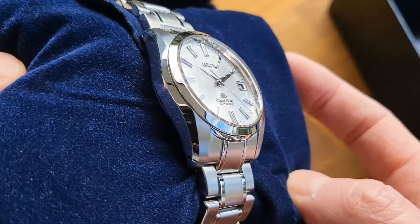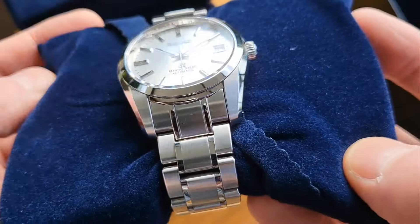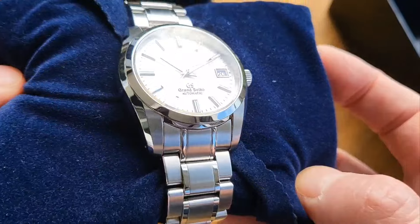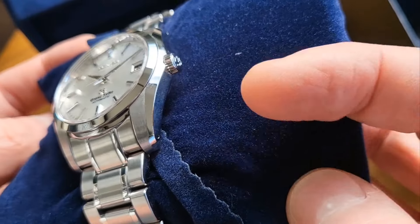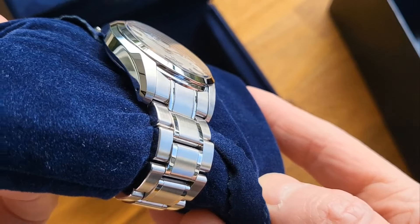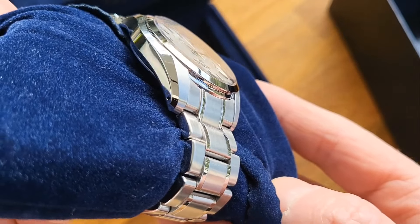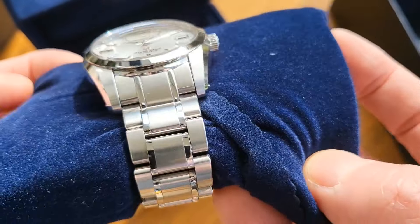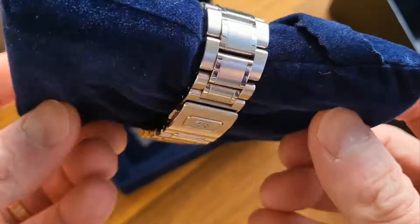The other really standout thing about Grand Seiko — what sets it apart from other watch manufacturers — is the famed and highly marketed Zaratsu finish. Moving the watch around so you can see the finishing on the bezel and these sharp faceted corners. Even though this watch is 15 years old and I don't think it's ever been polished, you can still see that Zaratsu polish shining through, reflecting the light fantastically.